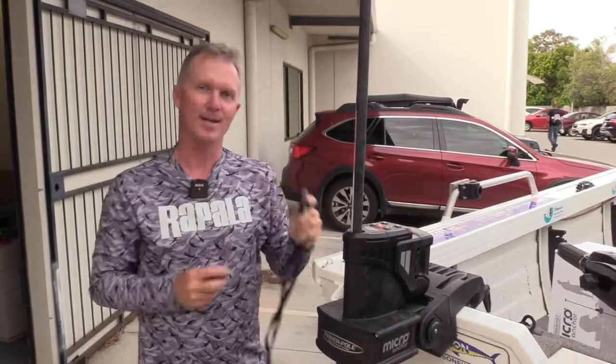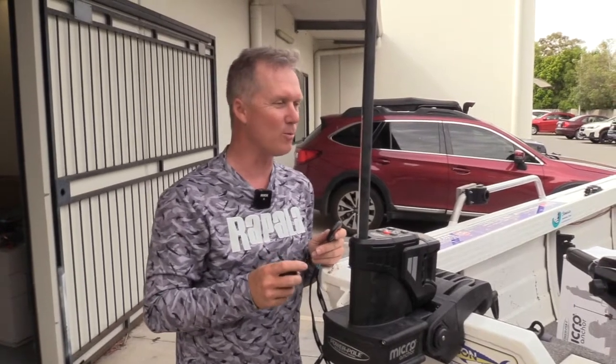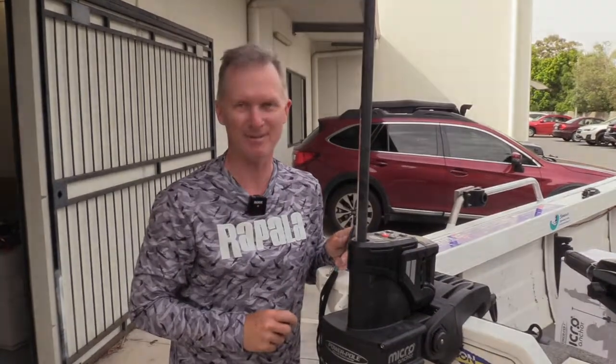Now that we've got the Power Pole installed, we're going to hand over to Peter Jung. He's going to take it out on the water, find out the best side for it, and find out how he likes using it before we hardwire it into his boat. Next video, you'll see him doing just that — giving it a test.